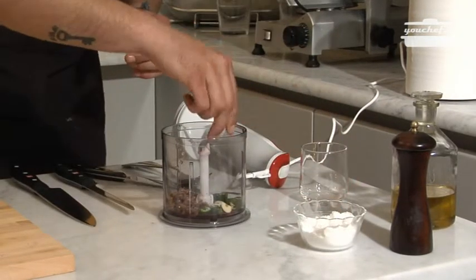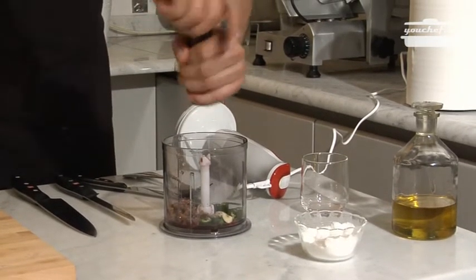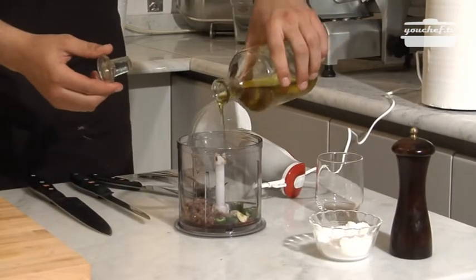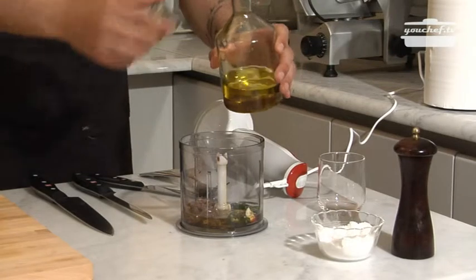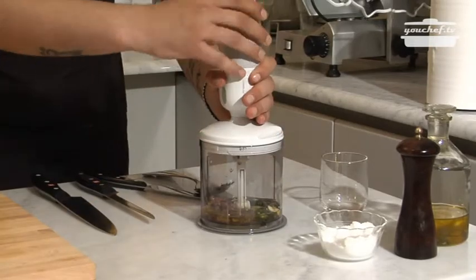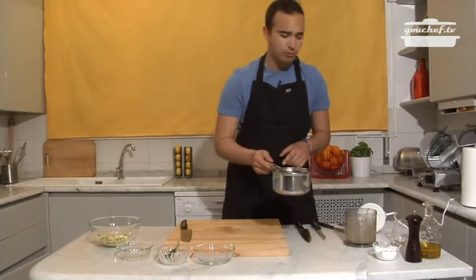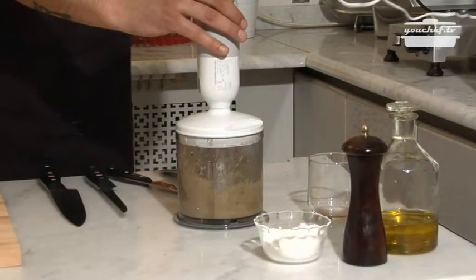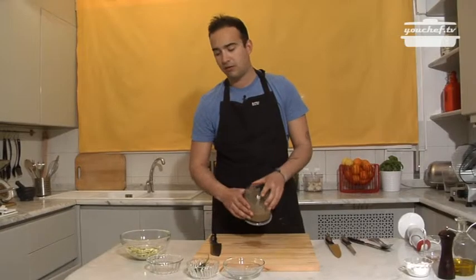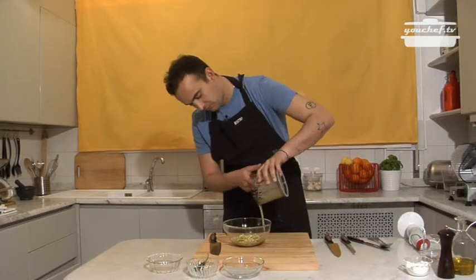So we'll add vinegar, some salt, pepper, oil, and we mix everything. We'll add some water and we keep on mixing. The sauce is ready, and we'll take the bowl with puntarelle and put the sauce on top.